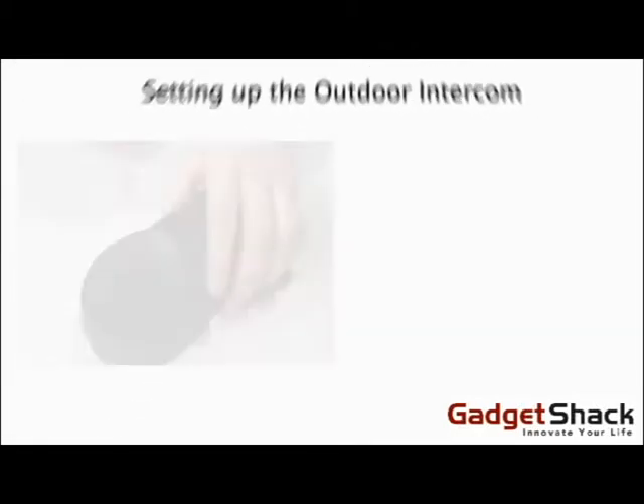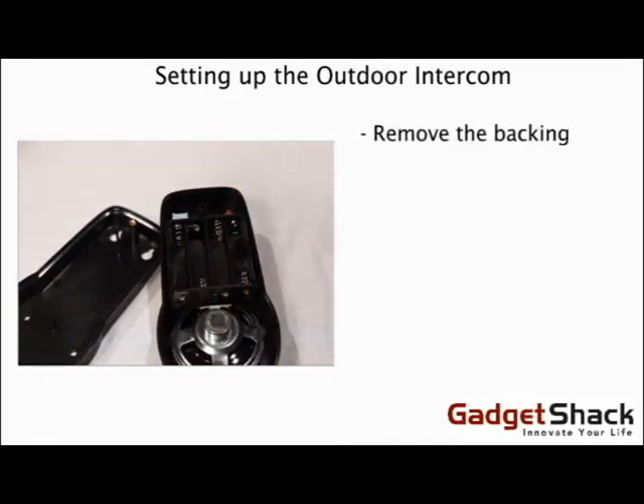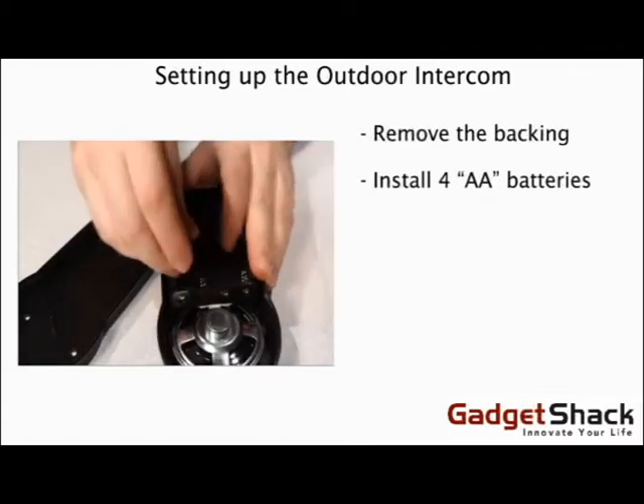Setting up the Outdoor Intercom: remove the backing and install four AA batteries.